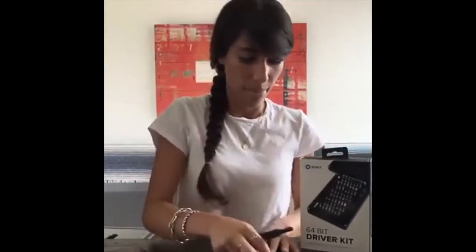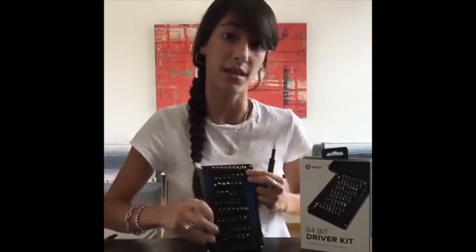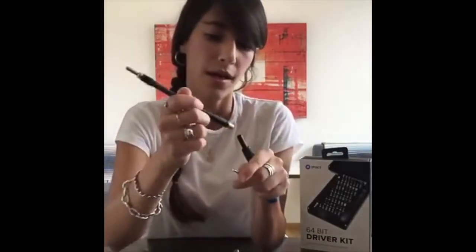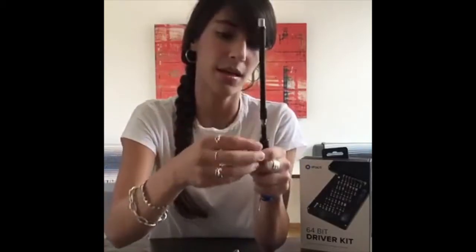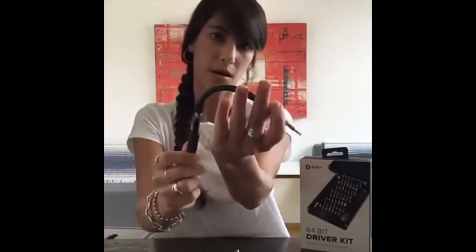Here we have, for example, a bit you would use to take apart the bottom of your iPhone. It clicks in, it's magnetic, it's super secure. You're pretty much ready to take apart just about anything. Also a really cool thing it comes with is an extender. It has this really long extender — if you have something that's harder to reach, you click the extender in, then click in the bit, and you can pretty much turn at any angle. It gets a little bit harder the more you flex the extender, but you can get to a lot of different hard-to-reach places.